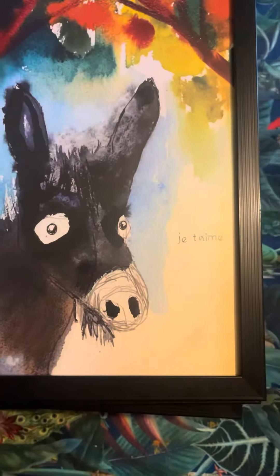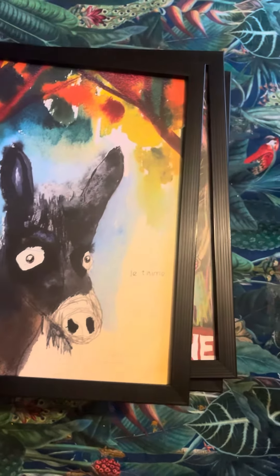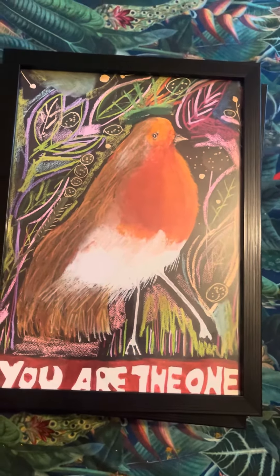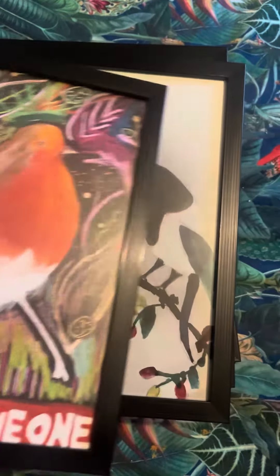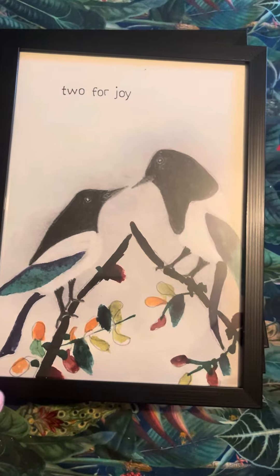We love that one — 'Je t'aime.' Imagine that hanging on your wall. 'You are the one,' 'less than my dancing robin' — look at that, that is stunning. 'Two for joy.'